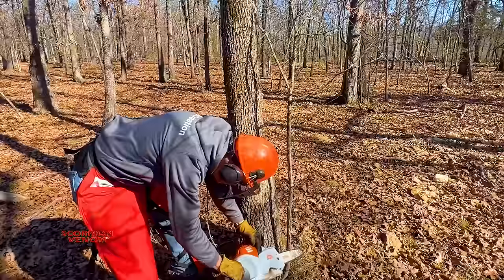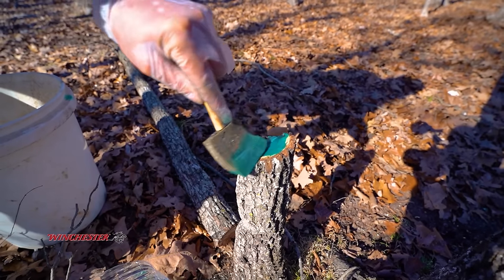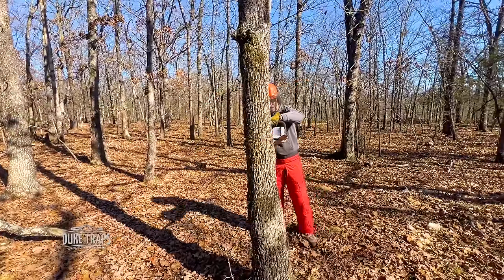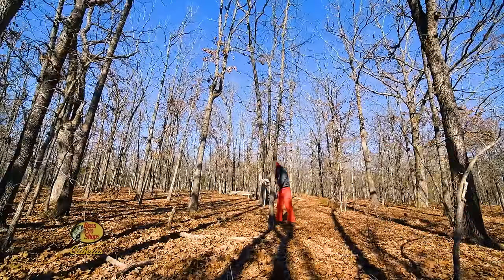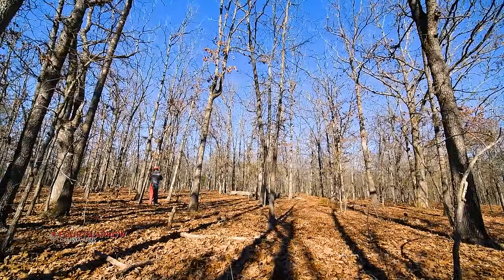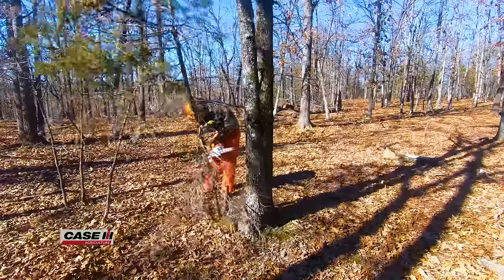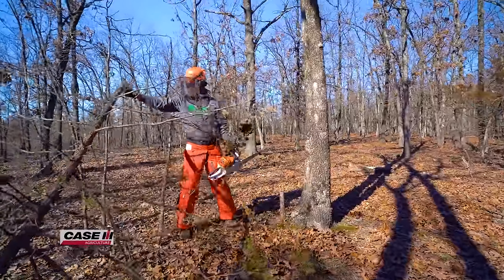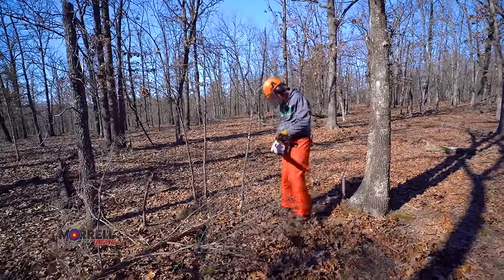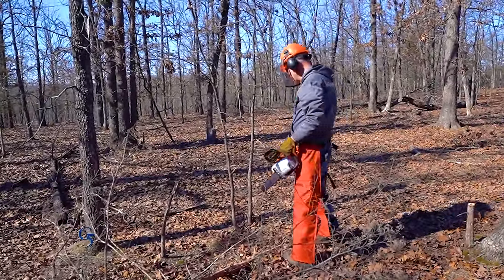When you've got a sapling close in the way, go ahead and take it off and treat the stump with the sponge brush so it won't grow up into a brush pile. Cedars cut below the bottom limb do not sprout back, so I don't have to waste any herbicide on a cedar tree. Little trees like a hickory — definitely treating that; I don't want it sprouting back.